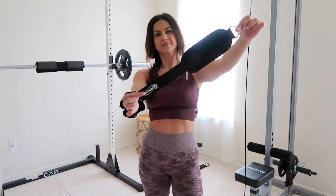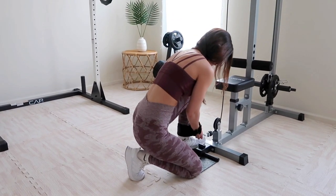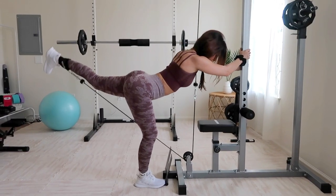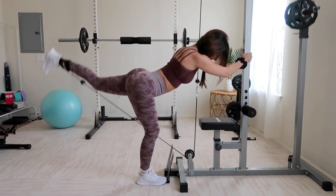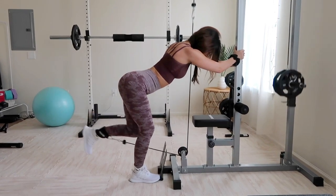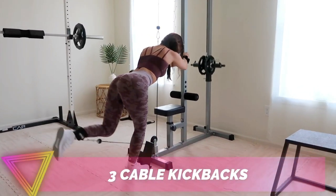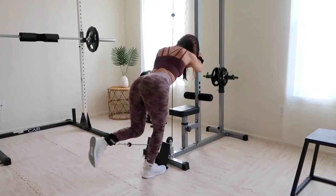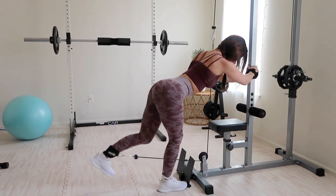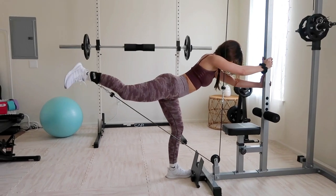For the third exercise, grab an ankle strap and clip it onto the lowest setting of the cable machine. Make sure to tightly secure the strap — if it's frayed, get rid of it. Position yourself at about a 90-degree angle, keep your back neutral, hold onto the cable machine for leverage, and kick back your leg using solely those glutes. This is called cable kickbacks. Hold the weight for a second at full flex to really burn that booty.